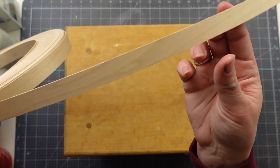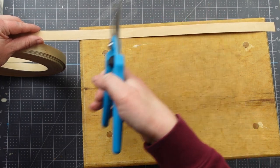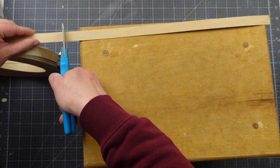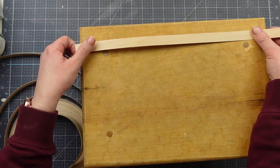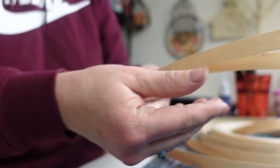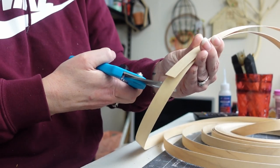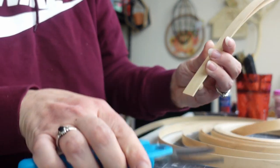On top of the stool, I'm going to use this wood reed from Amazon — I'll link it below — to create a woven look. To do that, take the reed and measure the length of the stool, then cut enough pieces at this length to cover the top. I used these Dollar Tree pruning shears and they worked great. The Dollar Tree really does have some nice gardening tools, and I use them whenever I don't want to ruin my good scissors.